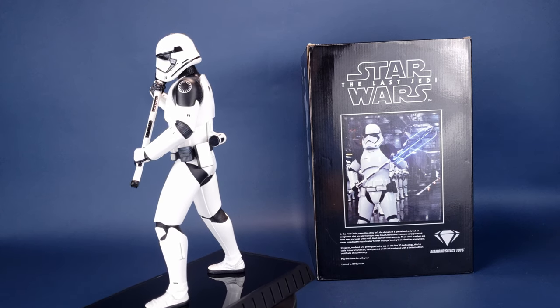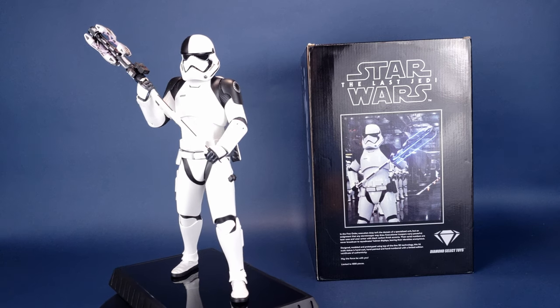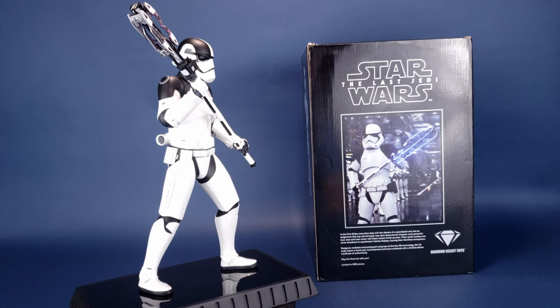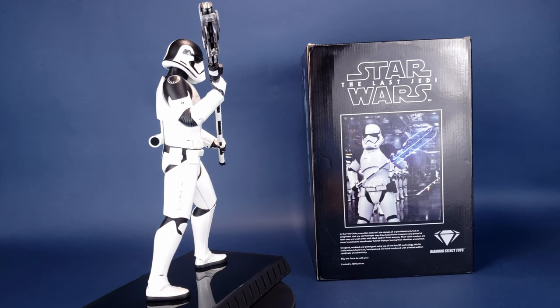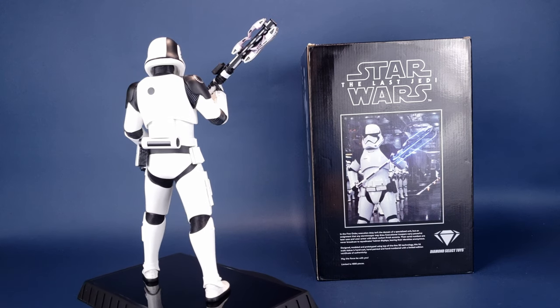In the First Order, execution duty isn't the domain of a specialized unit, but an assignment that any Stormtrooper may draw. Executioner Troopers carry powerful laser axes and wear armor with black carbon finish accents. Their serial numbers are never broadcast to squadmates' helmet displays, leaving their identities anonymous.